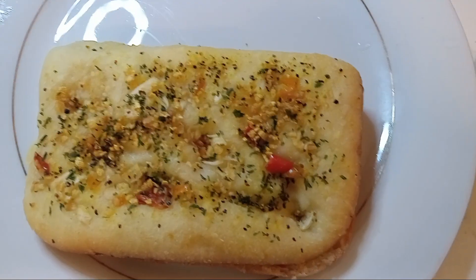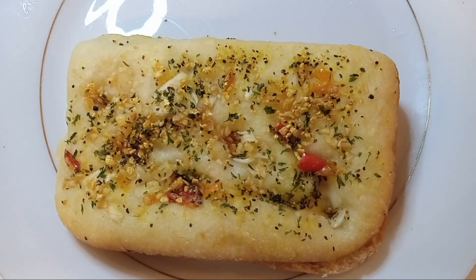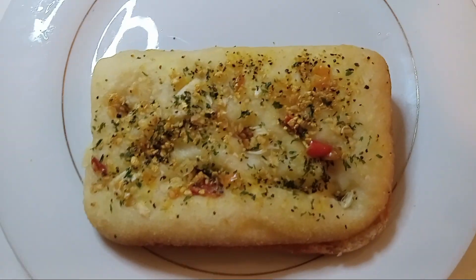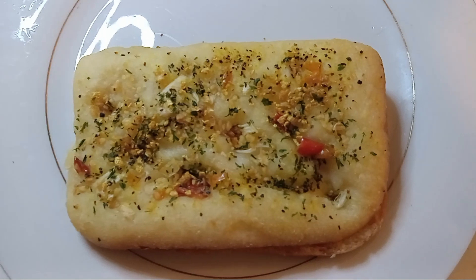Hello everybody. To the heart, mind, and the soul — God is love. Today we are doing a chicken cheese sandwich on our homemade focaccia bread.